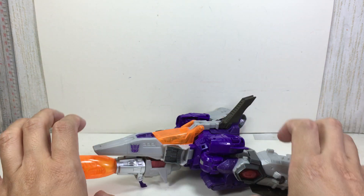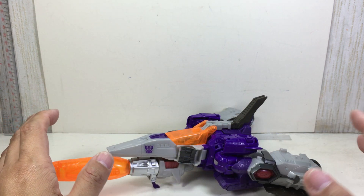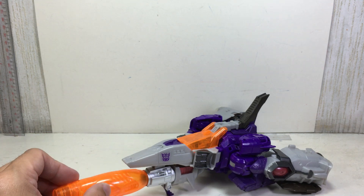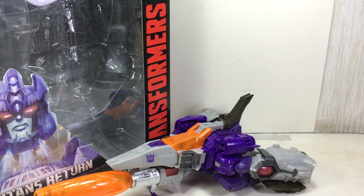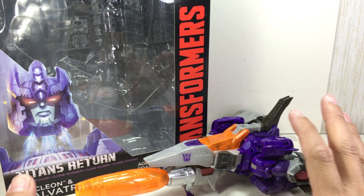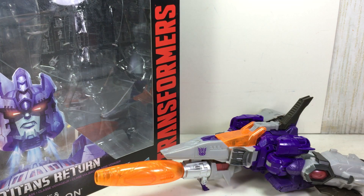I wish they could have done a tweak here and there. I'd like to give it a 9 out of 10 — solid 9, very high. Actually, 9.5 out of 10 — near perfect. It's a Titans Return figure and I'm very pleased with it. Well done, Hasbro. So there you go, folks — hope you've enjoyed this little video review. This has been the Transformers Generations Titans Return Voyager Class Galvatron. Very, very pleased with it. Well done, Hasbro. Thanks for watching.